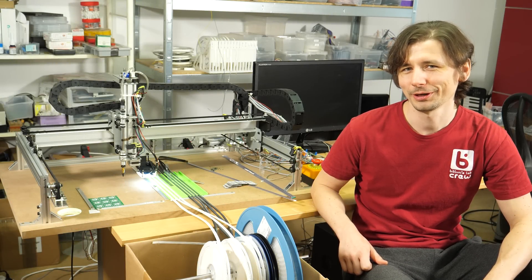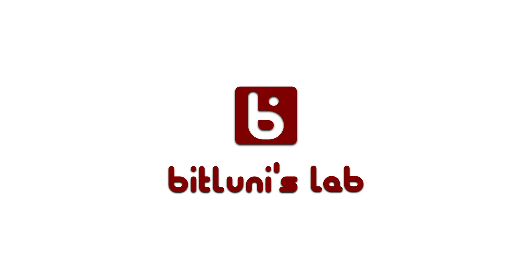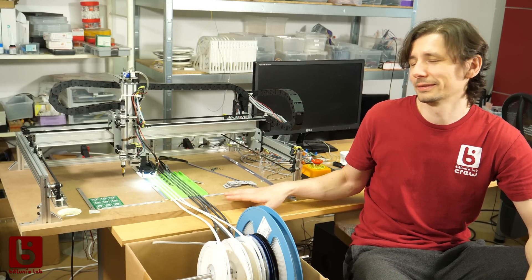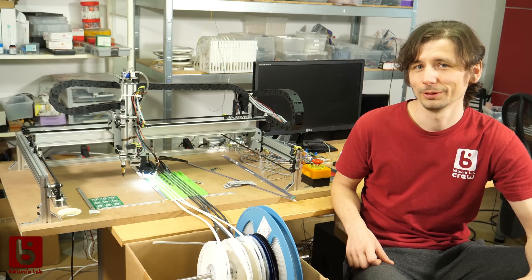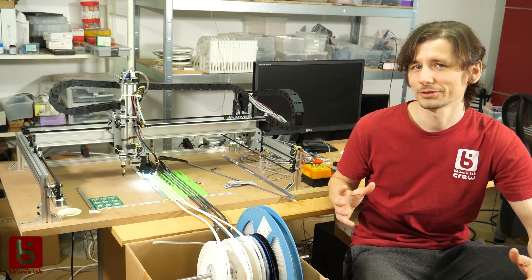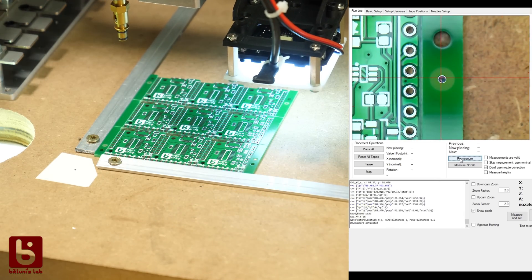Hi, this is Bitluni and today I'll be sharing my experience with my new pick-and-place machine. Around last summer, when I sold many of my VGA boards, I decided I really need a pick-and-place machine to assemble them. Since I didn't have much spare money, I bought the Light Blazer, which comes as a kit for below two thousand dollars. As far as I know, it's the only pick-and-place machine you get for this money with a dual vision system and tool change.